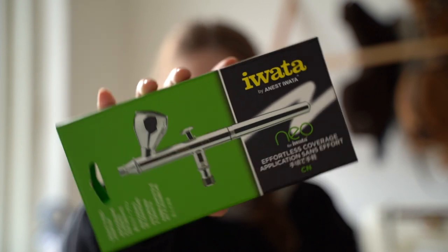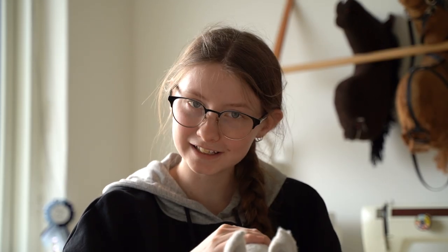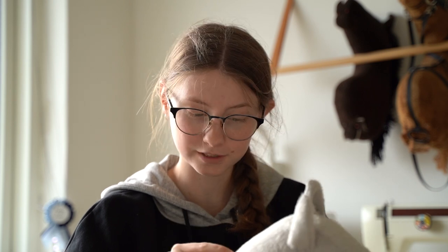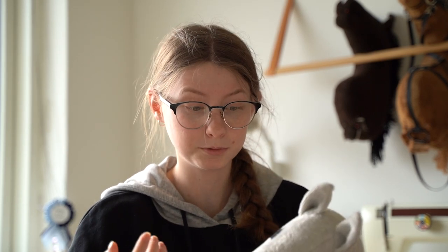Hello everyone and welcome to this video. Today I'm going to try out my airbrush for the first time ever on a hobby horse, which is going to be exciting, but I'm also pretty nervous about it. This is the horse that I'm going to try the airbrush on. A little extra detail is that I haven't tried this fabric yet on any horse — it's kind of like Valboa, but also a little different. I found it in my local fabric store.